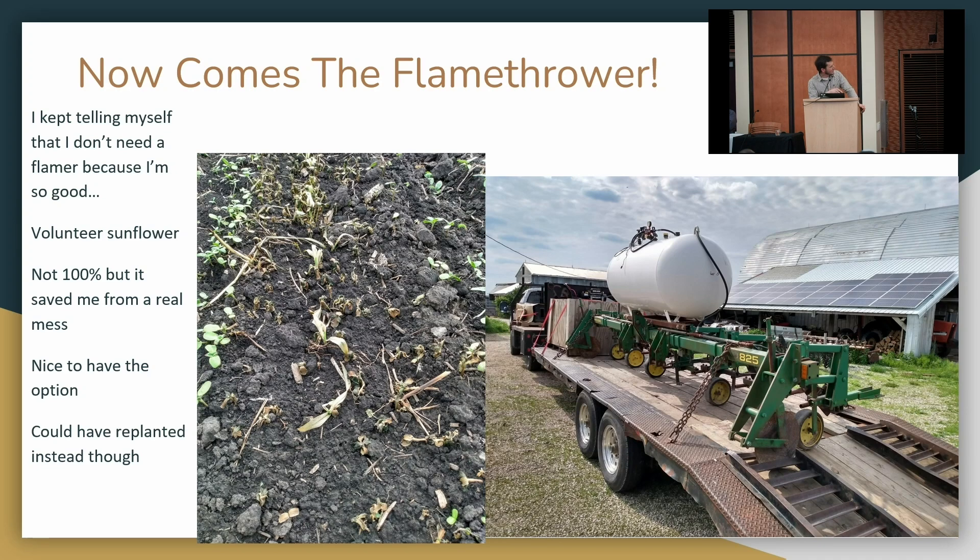I didn't kill all the sunflowers — they're tough to kill. You can actually use a flamer to control weeds in sunflowers at the right stage. Just for reference: this little guy needs true leaves out. This one probably has enough of the growing point tucked in tight that it'll probably survive. But once the true leaves get about as big as the cotyledons, they die fairly well.